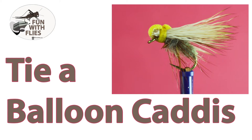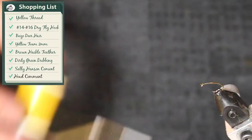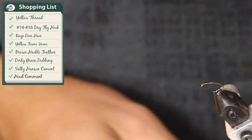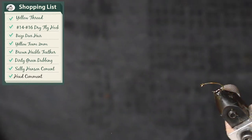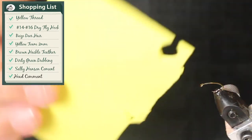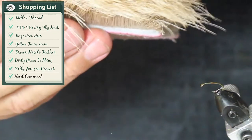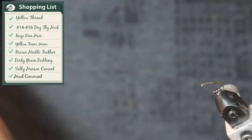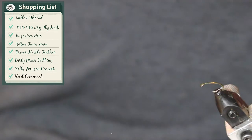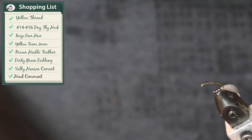Hi, this is George of Funnel Flies. Today we're going to be tying a balloon caddis, balloon elk hair caddis. This is a great fly, especially for fishing brookies. I've got a number 12 tactical dry fly hook, some yellow thread, yellow foam two millimeter — this is a non-porous fly tying foam — some beige deer hair, a brown piece of hackle, and just some gray dubbing. Let's go ahead and get started.